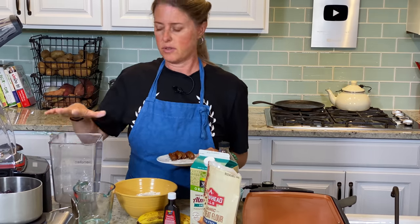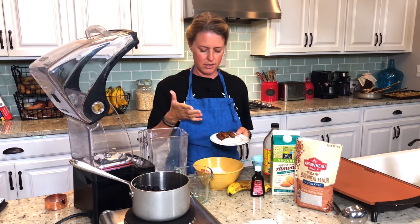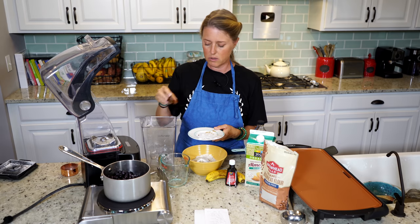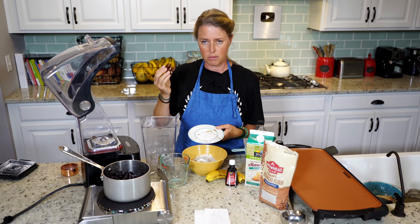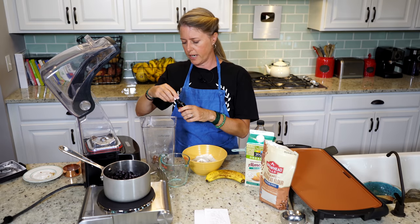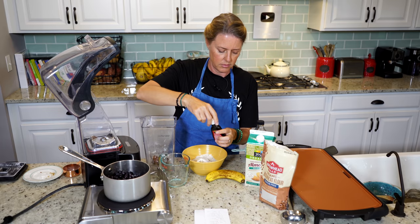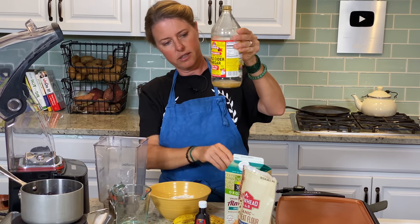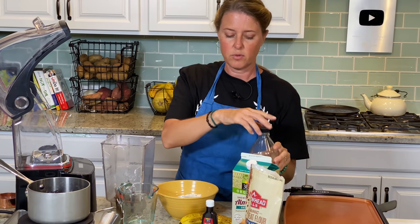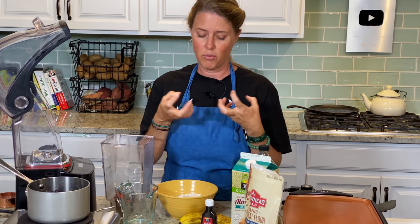Now we're going to get our wet ingredients going. The good thing about this recipe — we made our oat flour in the blender, but you don't have to rinse it out at all, because it's all going into the same mix. I've got four dates here — they're the deglet dates, which are a bit smaller. I normally use medjool dates, but if you don't have those, just double up on your deglet dates. One teaspoon of vanilla extract and one teaspoon of apple cider vinegar. That's what's going to help them rise a little bit — the reaction between the apple cider vinegar and the baking powder creates a rising effect.